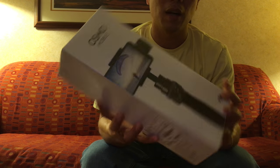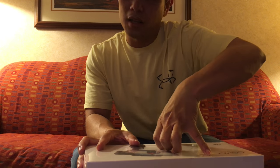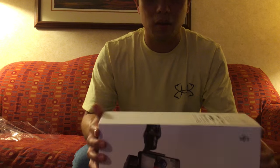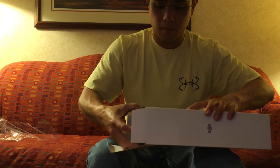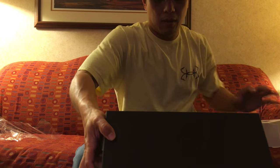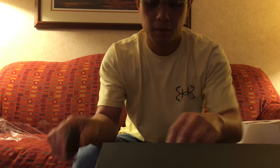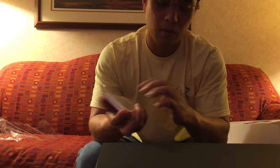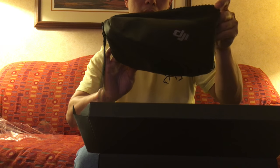Let's open it together and see what's inside. It comes in a nice box: USB, battery, wrist strap, operation manual, DJI bag — nothing fancy.